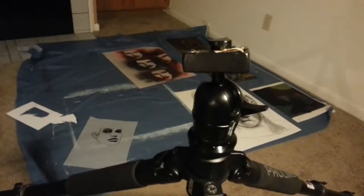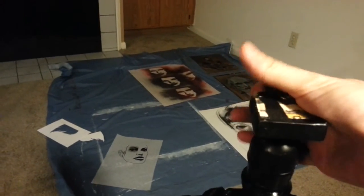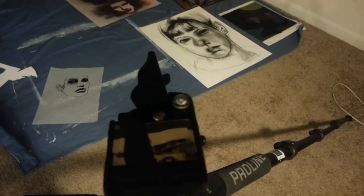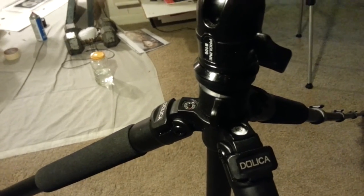It also comes with a quick release and a ball head, so you can move it around freely. I highly recommend this as a first tripod. It looks cool, it's black, and it has some interesting features — it has a compass, a bubble level right here, and another one down here as well.